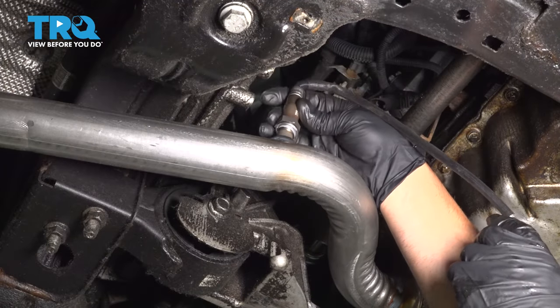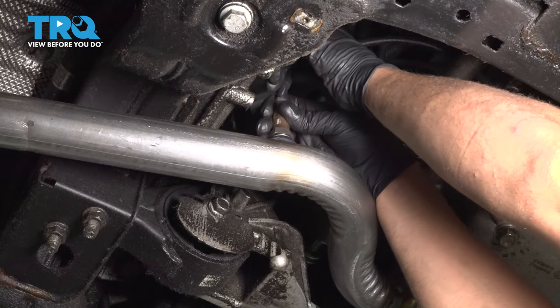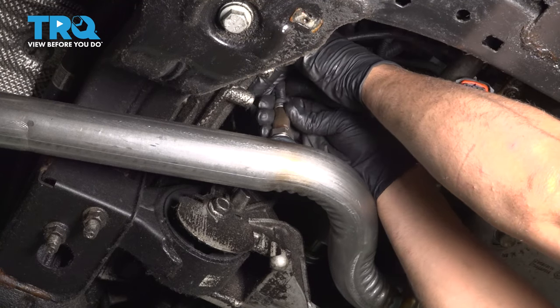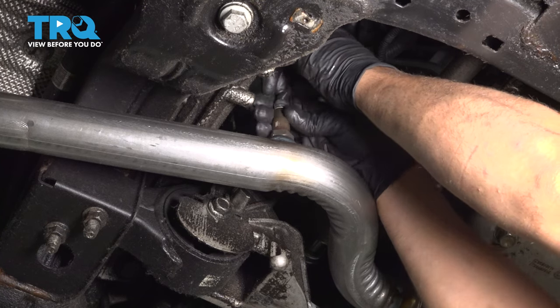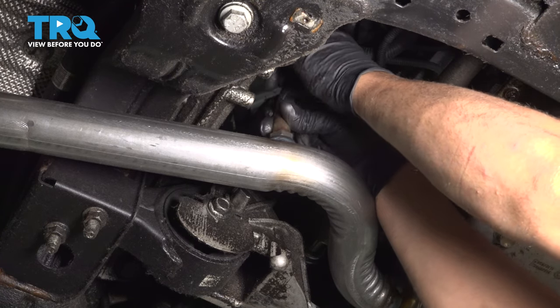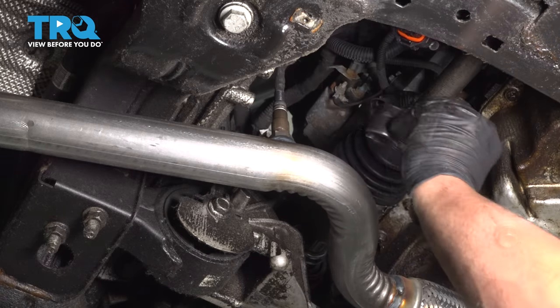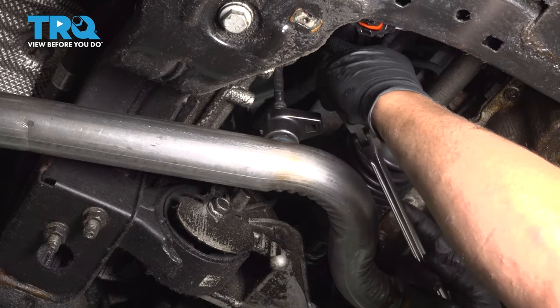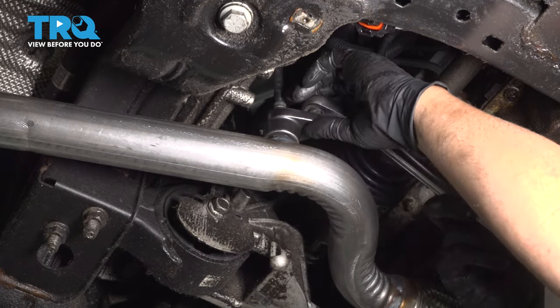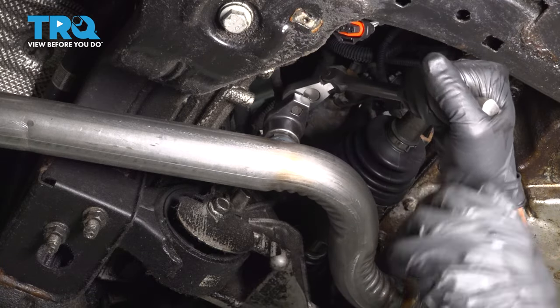I'm gonna take the O2 sensor and get it started. Make sure you start it by hand. Then take the socket, line it up, and you wanna snug this down. If you can get a torque wrench in here, you wanna torque this to 31 foot-pounds.